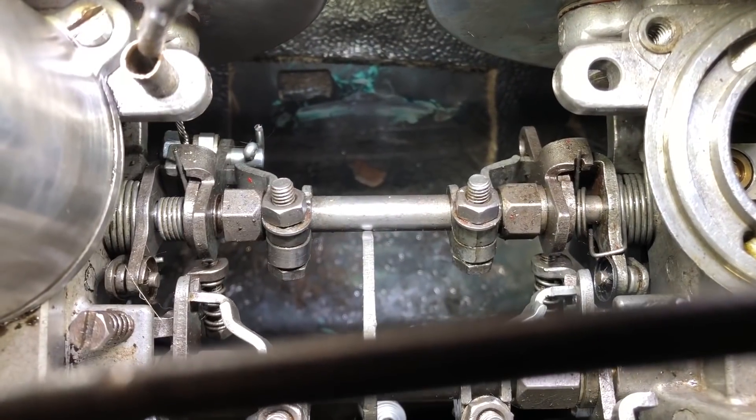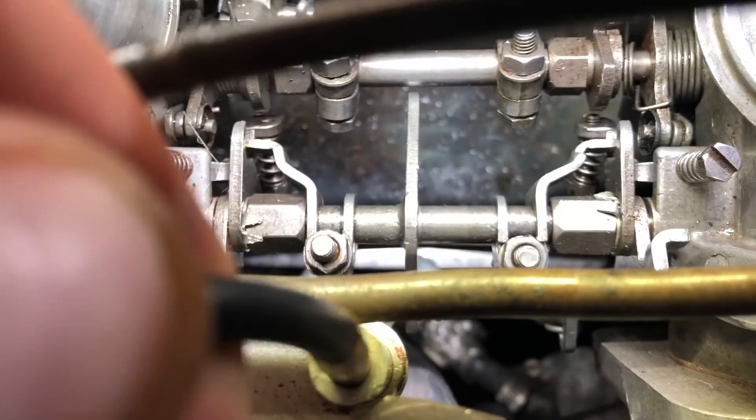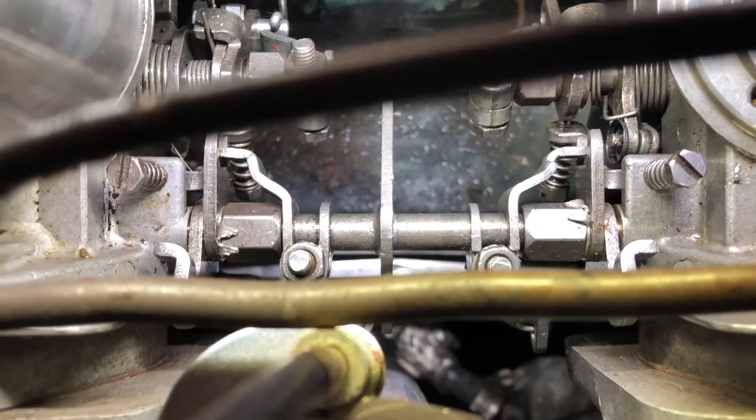They are now adjusted so they both open at the same time. Just by slacking off these nuts at the side you can adjust the linkage so that it opens both carbs at the same time.